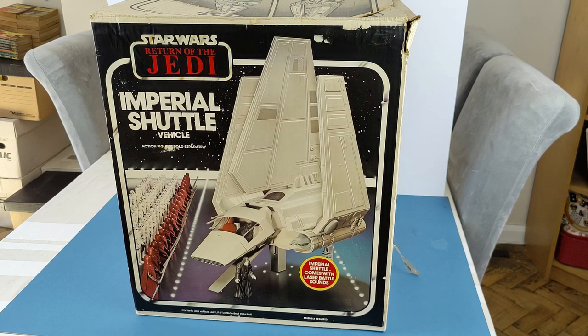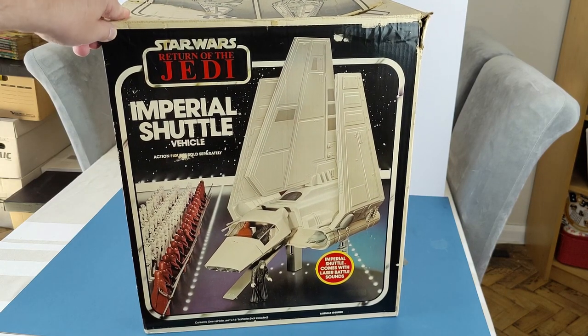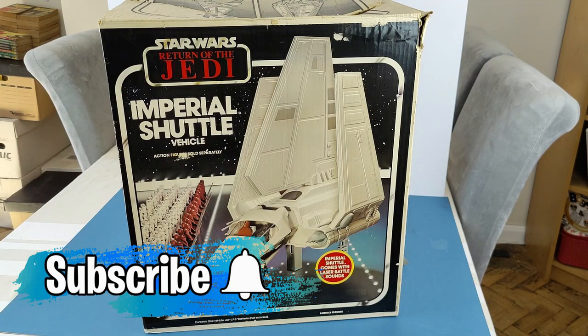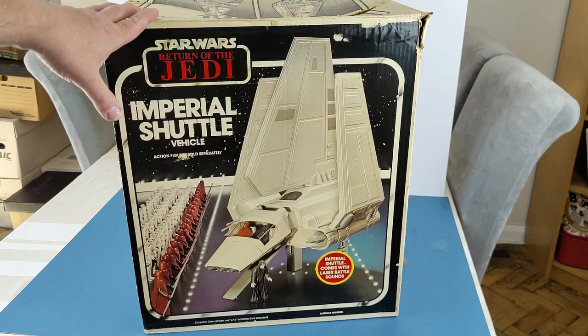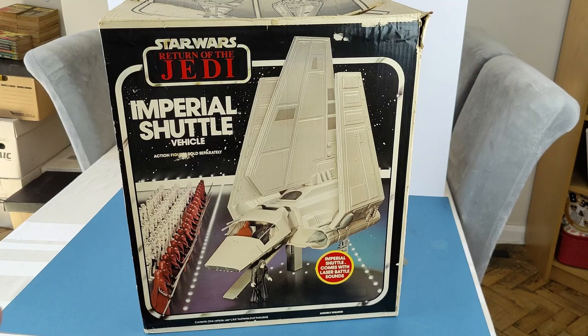I've pulled the camera right out here just so that we can get this beast of a playset actually in video. I really don't want to do a lot of work on this, but certainly there are parts that do need tidying up just so that I can at least store it safely and securely and in the knowledge that it's not gonna get any worse.